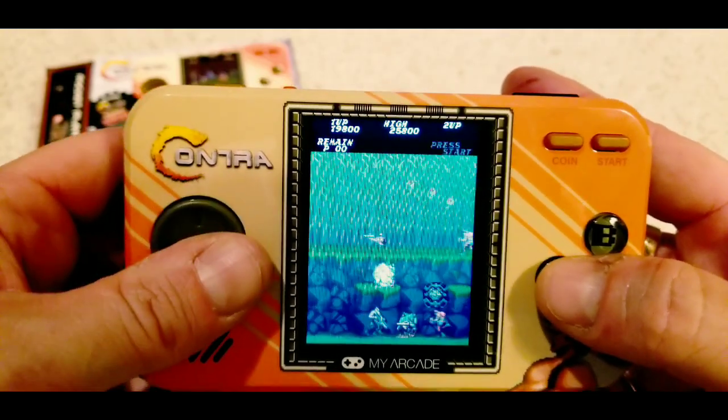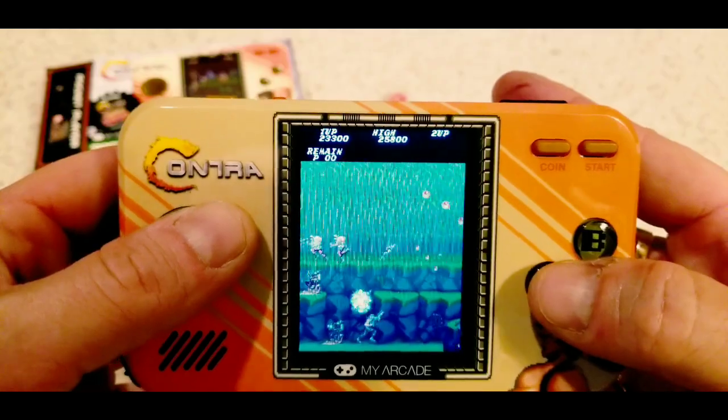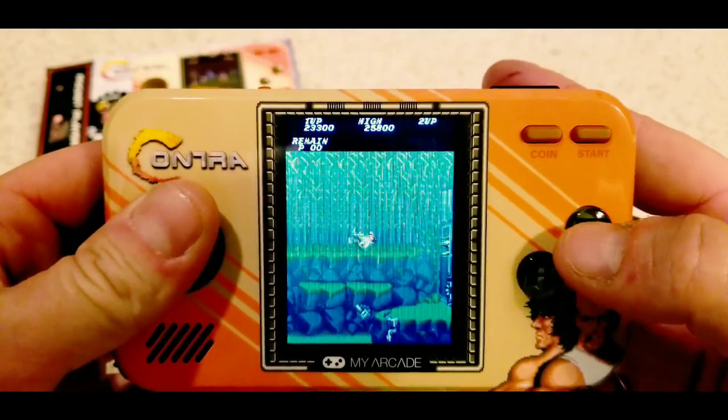For $40, don't recommend this thing. But if you're a collector and you want something rare and cool, my Arcade Contra unit — $40.